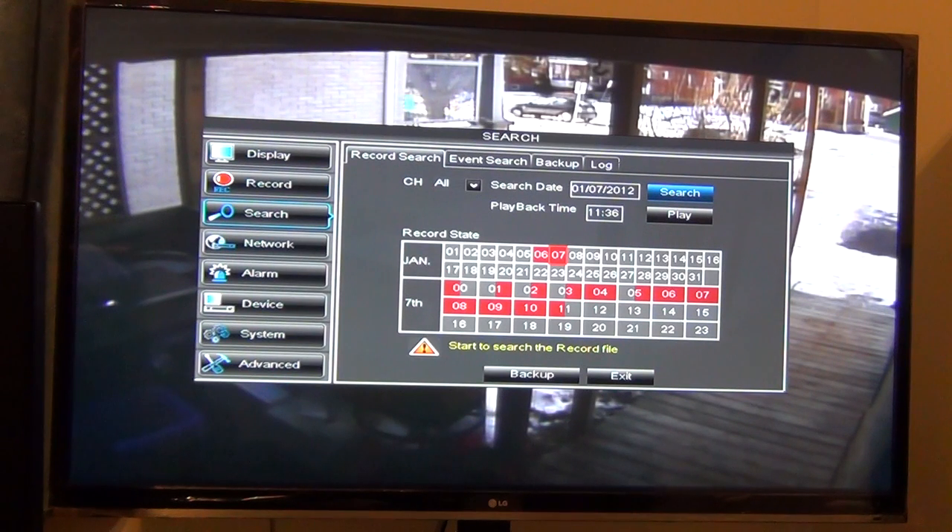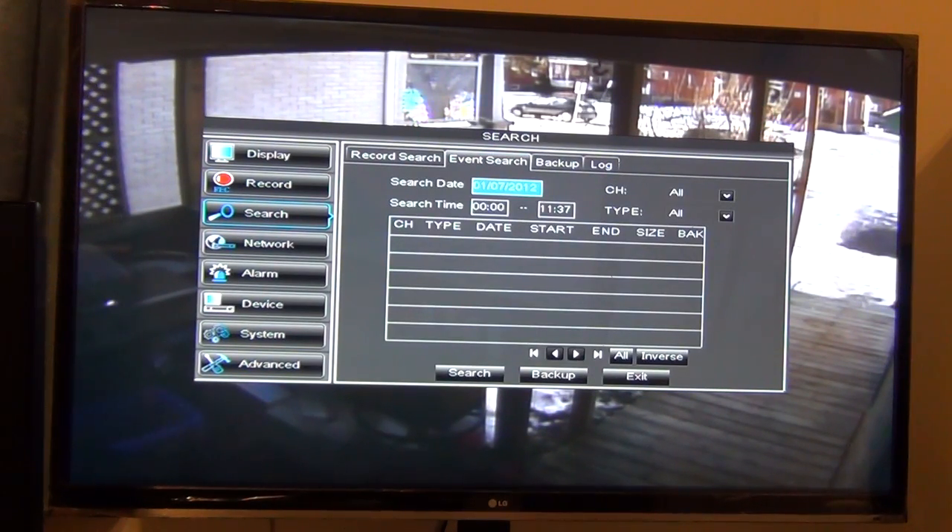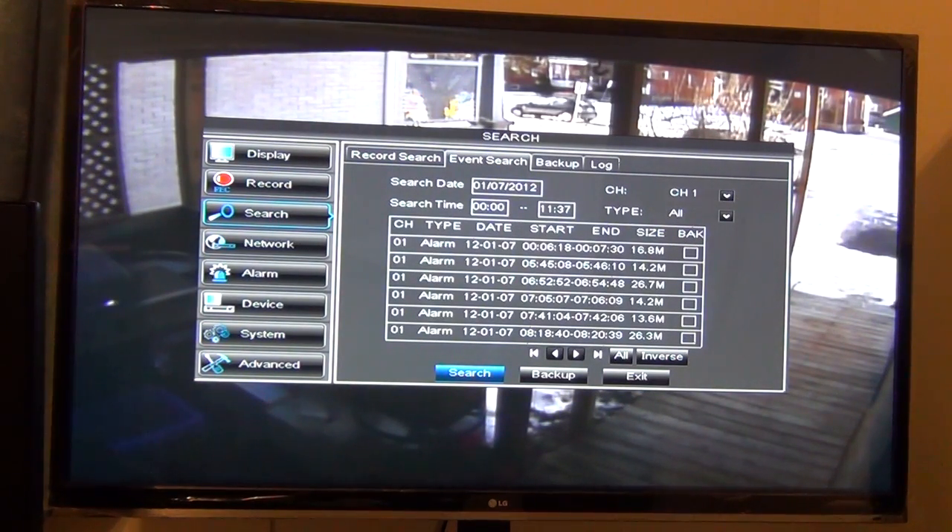You can hear that beeping noise — it just picked up that car driving by, so it'll do a short recording for that. Rather than use this menu, I use the event search, and then you can tailor what you want. I just want to look at channel 1 stuff. Go down to the bottom to search here and this will pull up all the stuff that's happened. It will show you the date, the start time, the end time, and the size of the file. They're very small little files, well compressed.